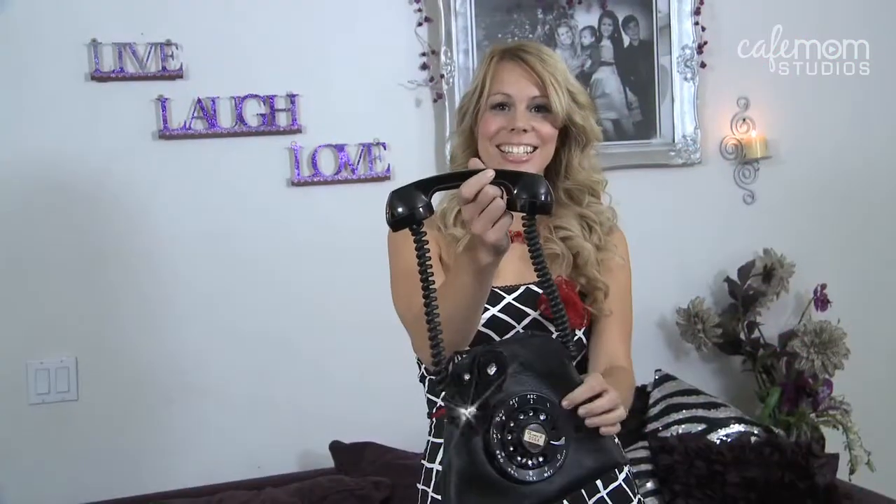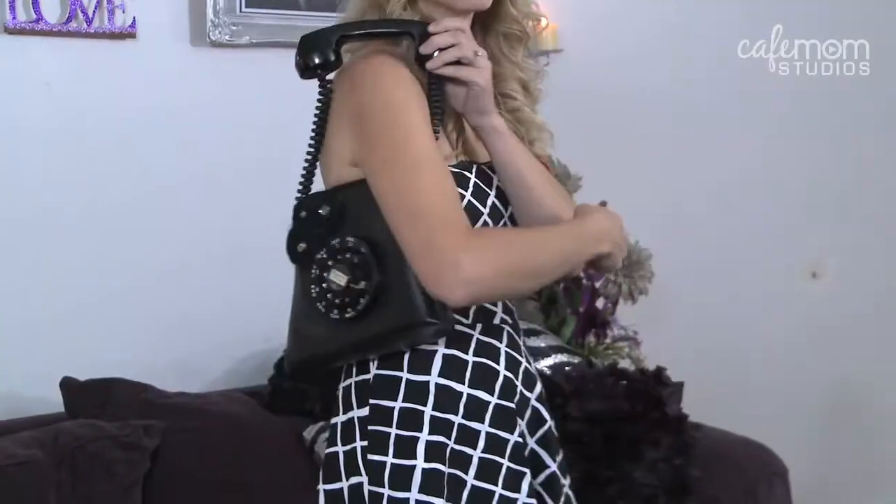On this episode of Make It Fabulous, I'm going to turn this into this fabulous purse. Boring.